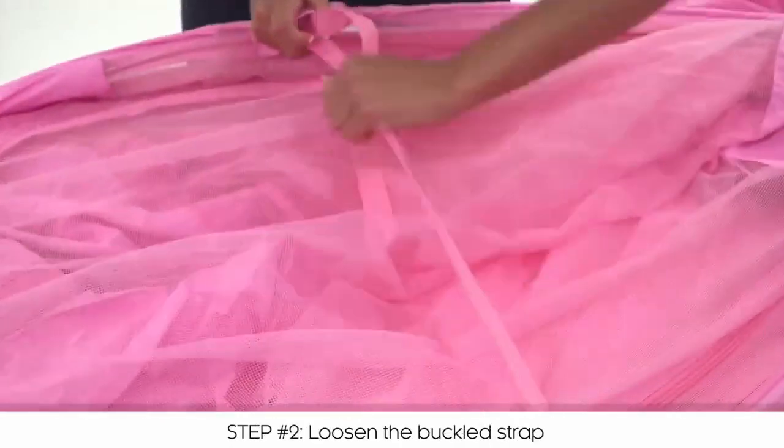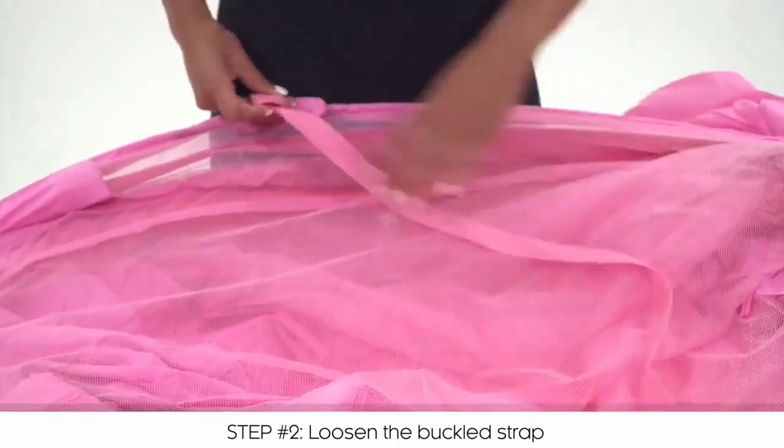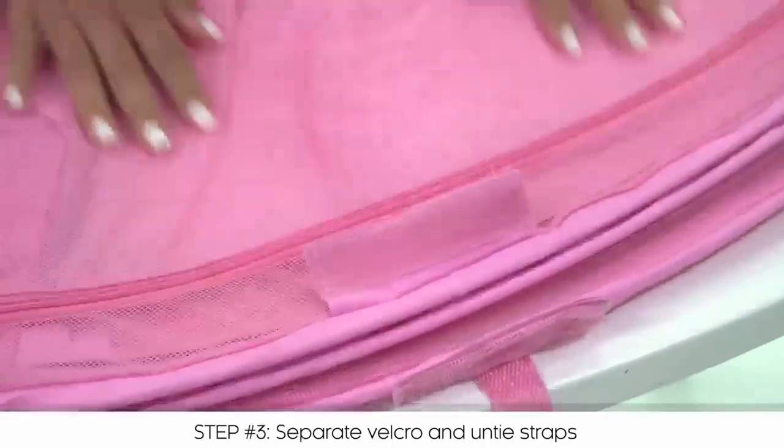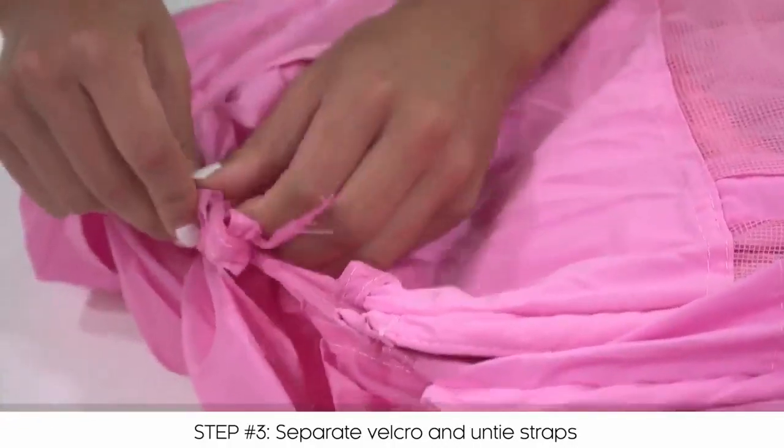Now loosen the buckled strap in the middle of the tent. Locate the secured Velcro and tied strings. Separate and untie both of these respectively.